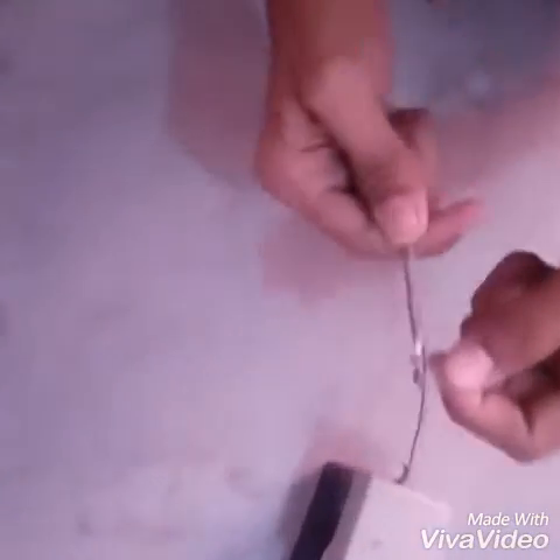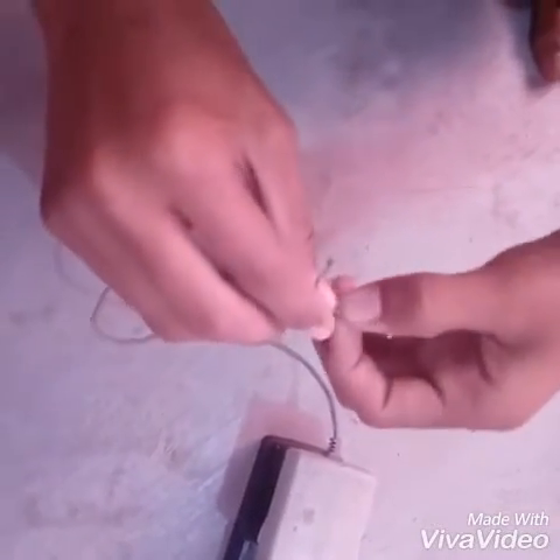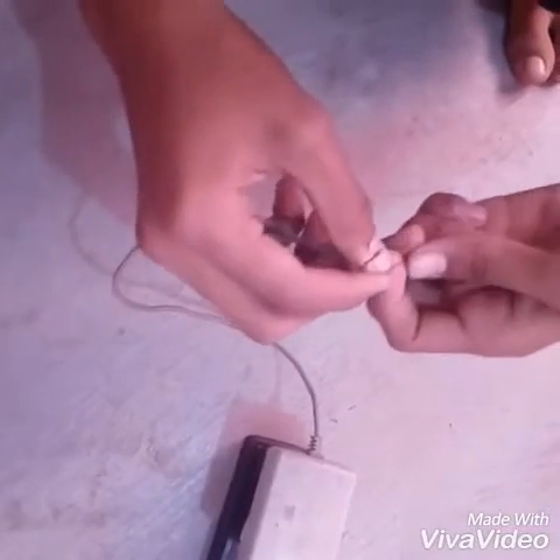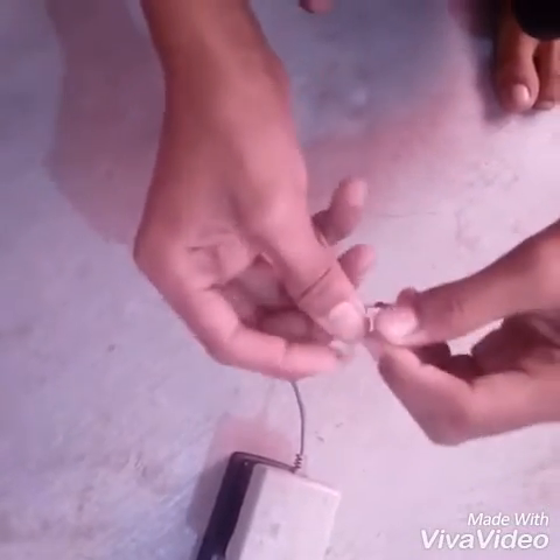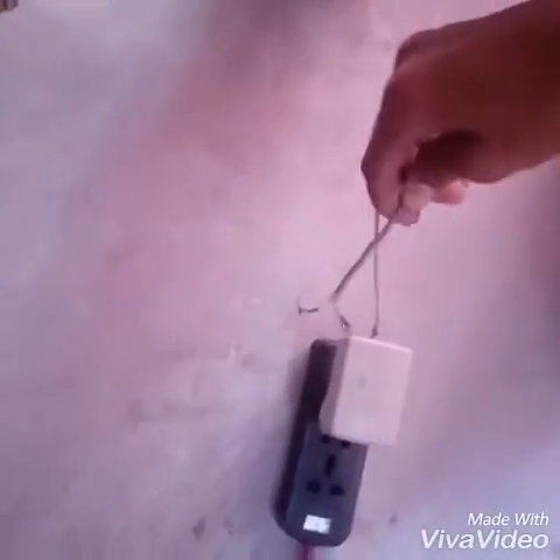I have put this nichrome wire between the negative terminal and positive terminal of the AC charger. Now wait — I am binding it. Wait for two minutes. Now we have locked it on.